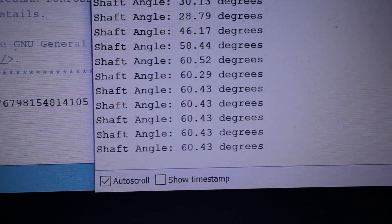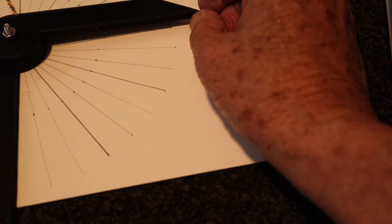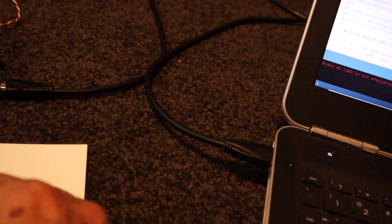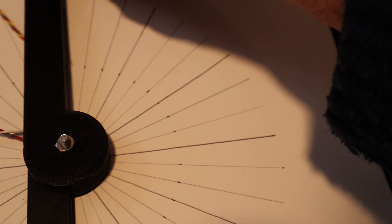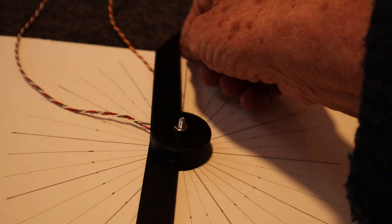You'll see 60.43 degrees. I'll go up to 90 degrees and you'll see that it's 90.99. I'll go up to 180 degrees and you'll see that we have 179.93.